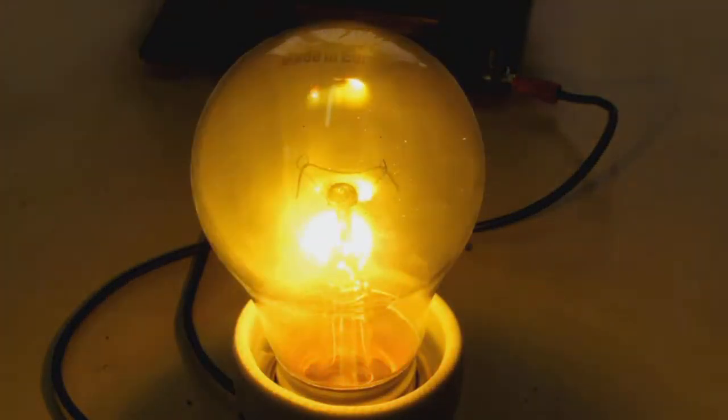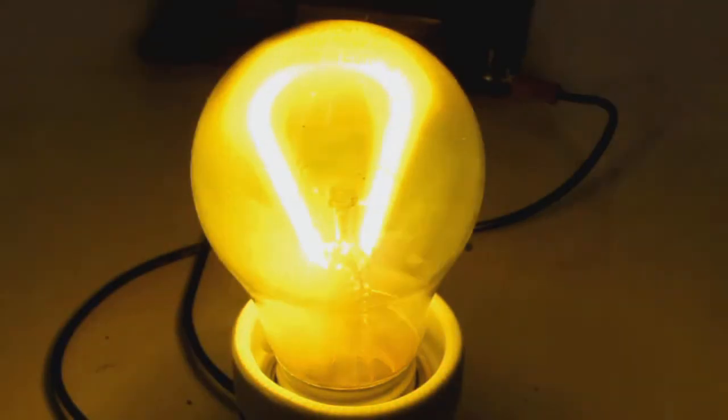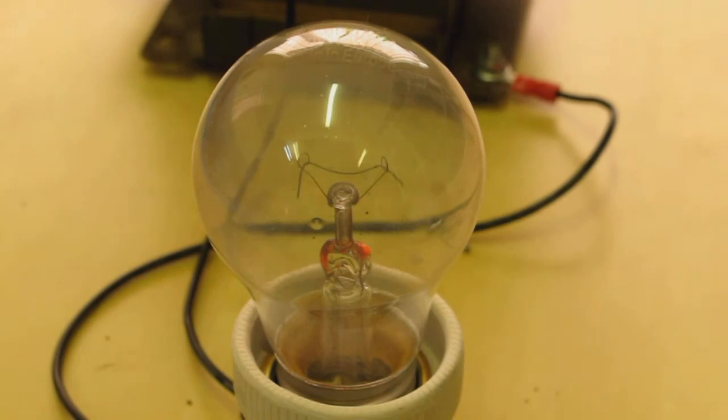Come on, give us a nice big arc. Don't want the cap melting out again. That was good.